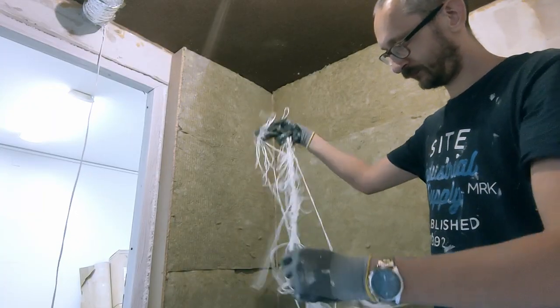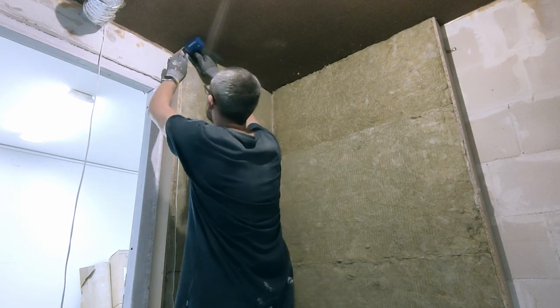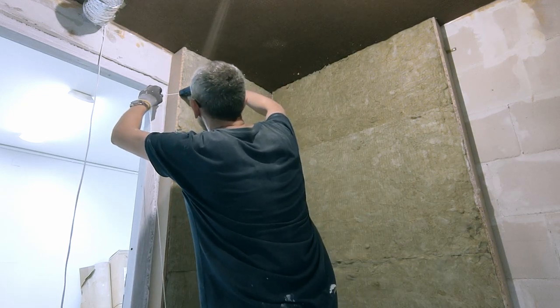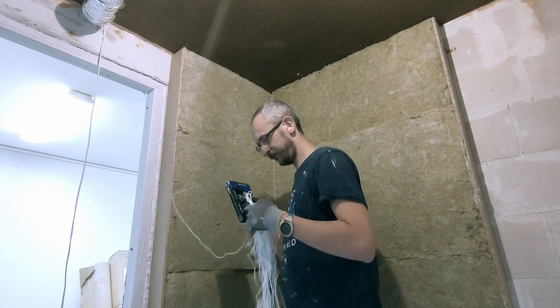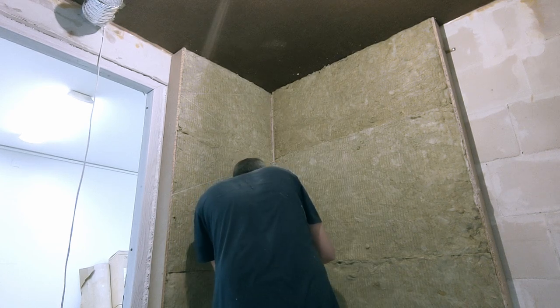This is the string I'm going to use to strengthen the hold of the wool on the walls. I use a large tacker for this, and I spent some time figuring out where the end of the string was — but I was quite successful with it, let's say. It consumed way too much time though.